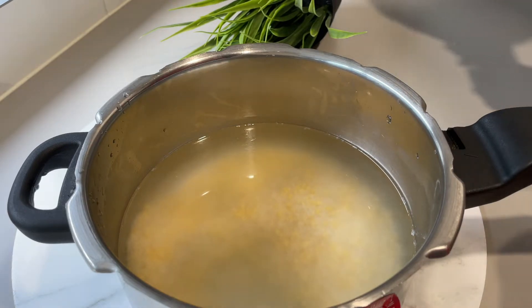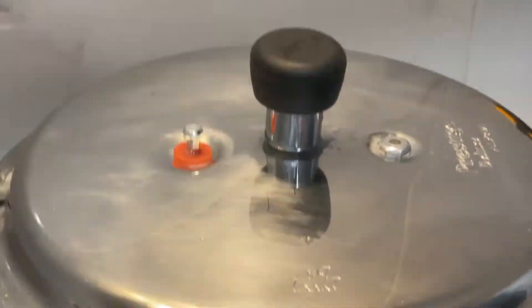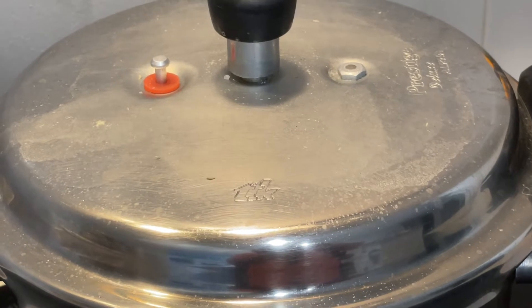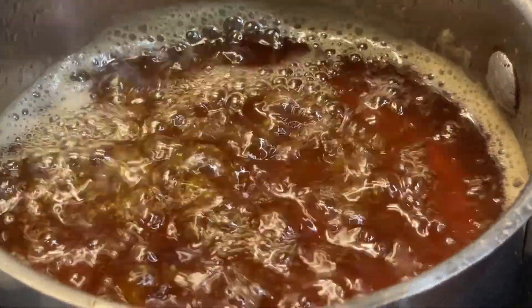Add water and cook for about half an hour. Add 3 cups of water. Add pressure to the oven. Add 1 to 2 grams of pressure to the cooker.